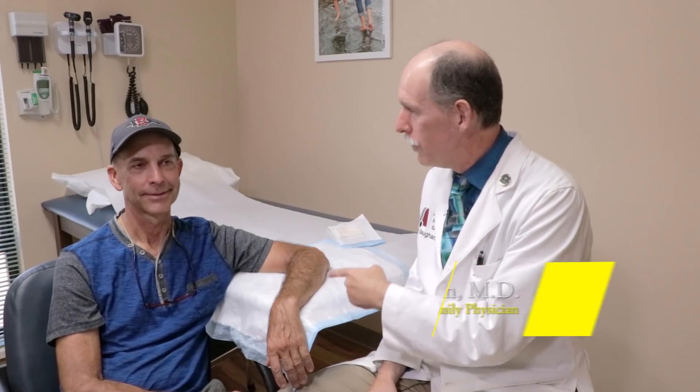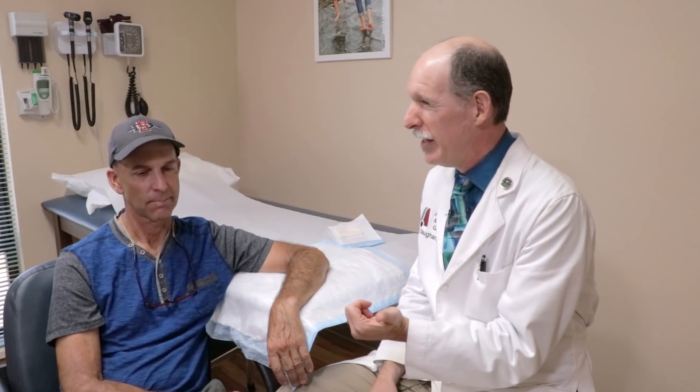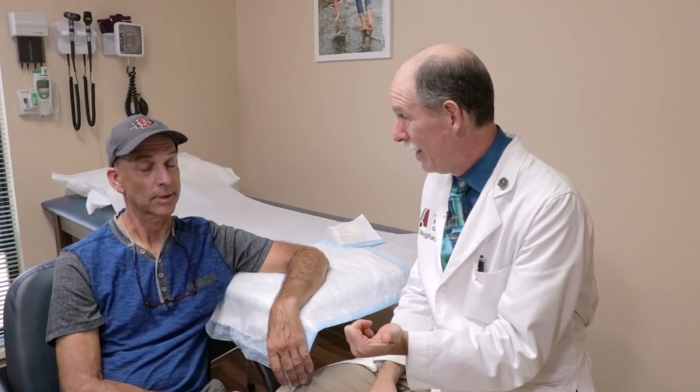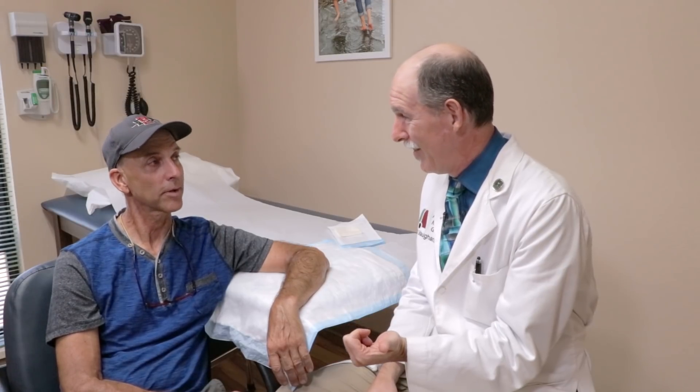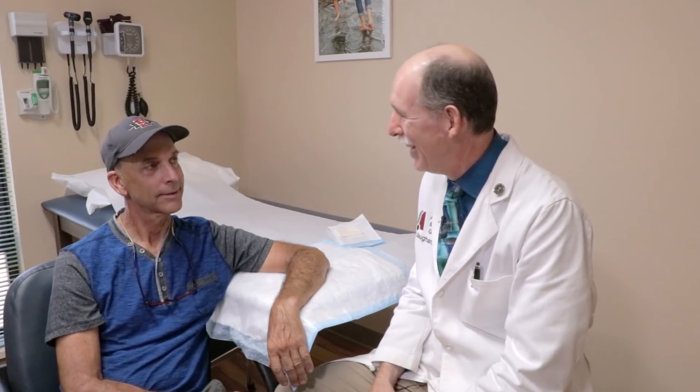Hey, thanks for joining us. Got my friend Greg here. We're going to talk about a lesion on his arm. But first, Greg, our families go back a long ways back. Your brother performed my brother's wedding in 1977. So that happens a lot in primary care when you practice in your hometown — you end up practicing with people you go back with.